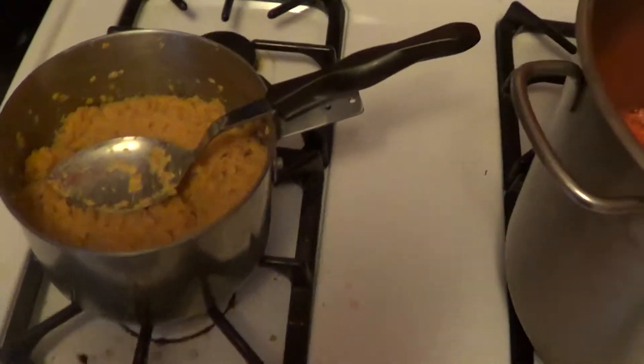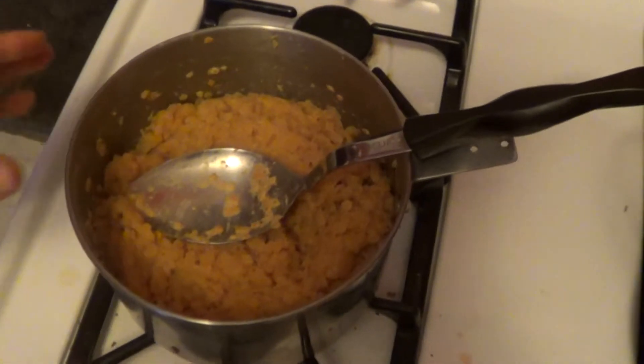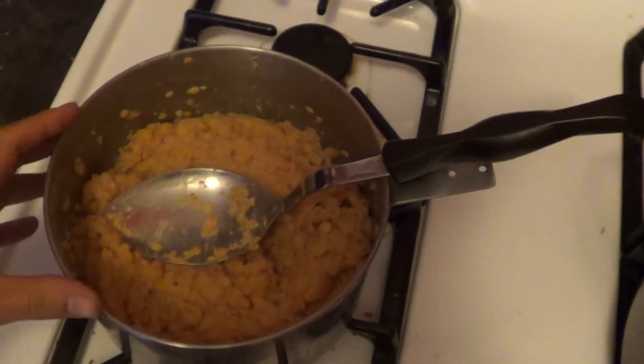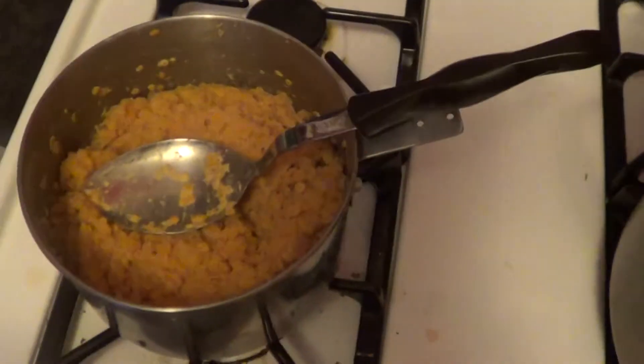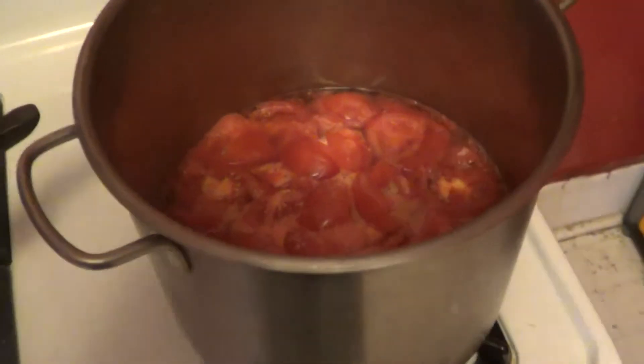The first part of my idea is I'm going to use red lentils not only for your carbohydrate and your protein, but also as the thickening agent after every vegetable is cooked in this big pot.